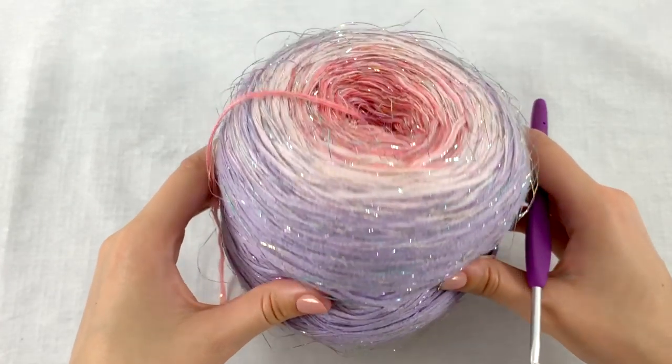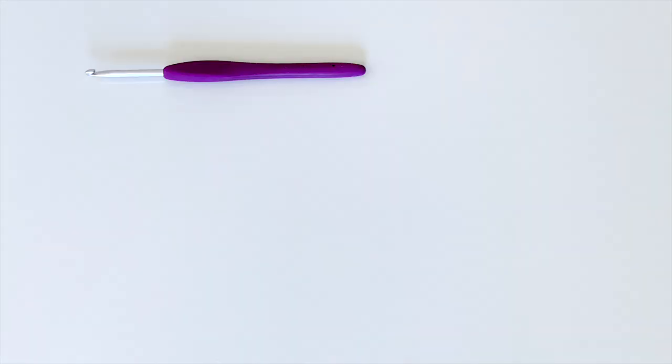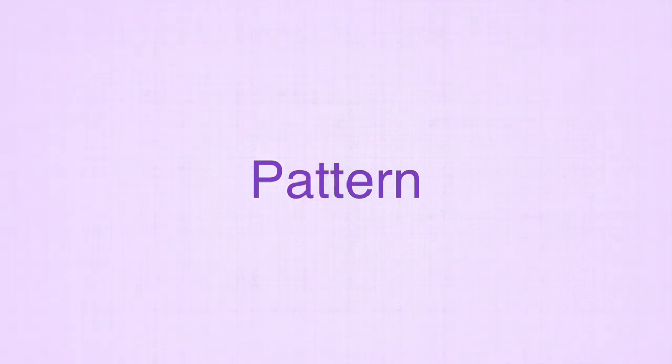For this shawl I've used a fingering weight yarn cake. You will also need a Clover crochet hook size 4 millimeter, a tassel maker, a needle for weaving in the ends, and some stitch markers. All these items are from Clover USA and I will share a link in the description below.